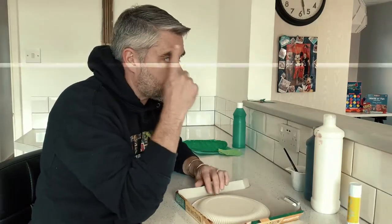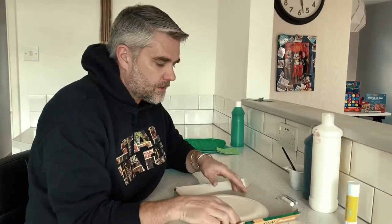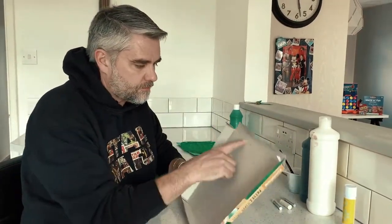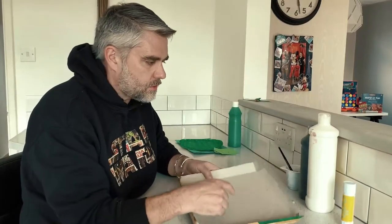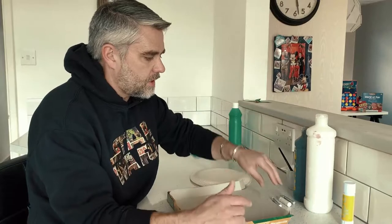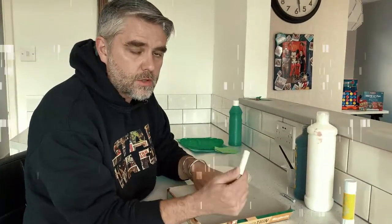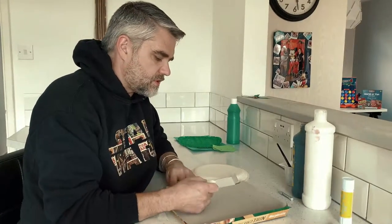It might be handy to have a picture, or you can just try and remember from watching the films what it looks like. If you've got a paper plate, they're great to use. If not, I've just got an old pizza box that I've drawn a circle on, which I'm going to cut out. You'll need some black and white paint or grey paint, and you're going to need a wax crayon, because this is going to be what's known as resistant art.